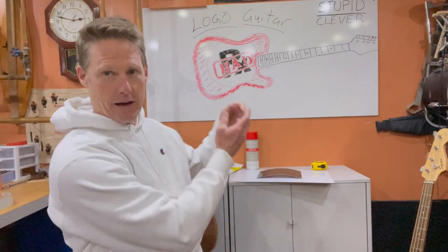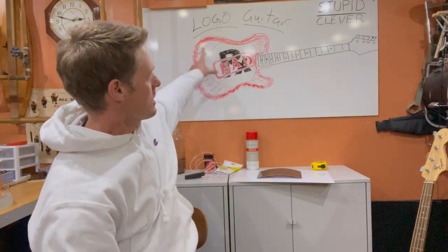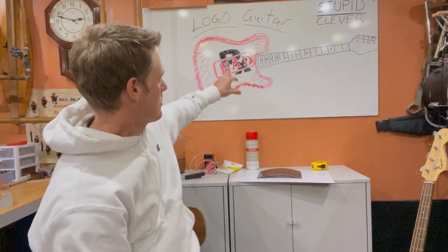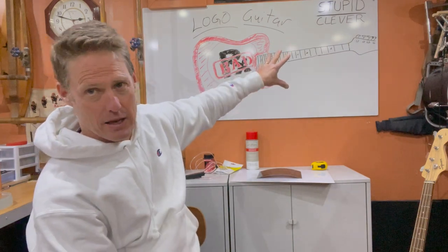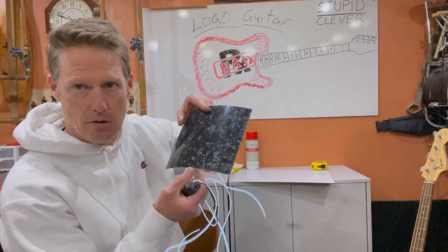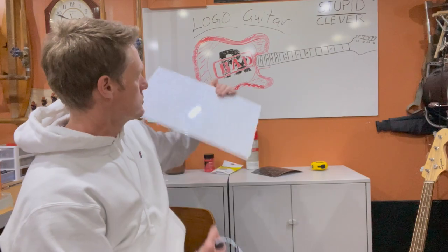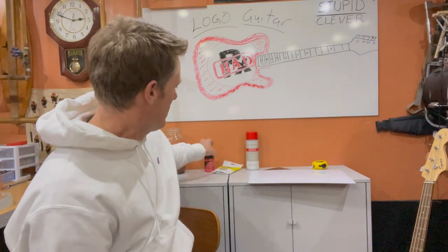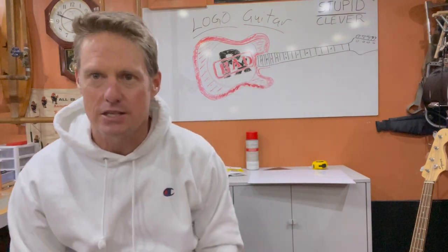I thought it would be funny to highlight our logo inside the guitars we're playing. Here's my artist rendition: I'm going to take a wood body, route out the inside about a half inch deep, and have a recreation of the band logo set deep within the body covered in epoxy. I've got black pearl for the RX, white pearl for the round circle behind it, and it'll sit on a bed of red epoxy colored with red mica powder and lots of glitter.